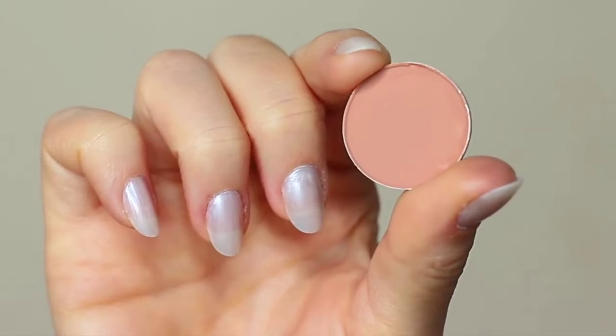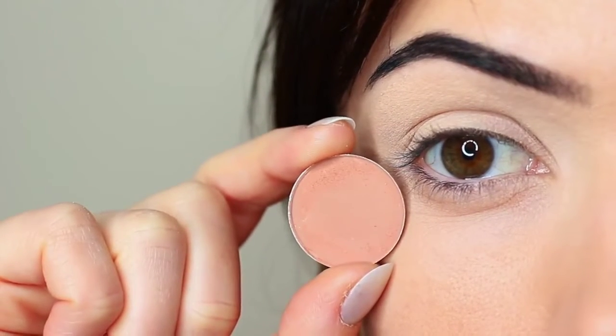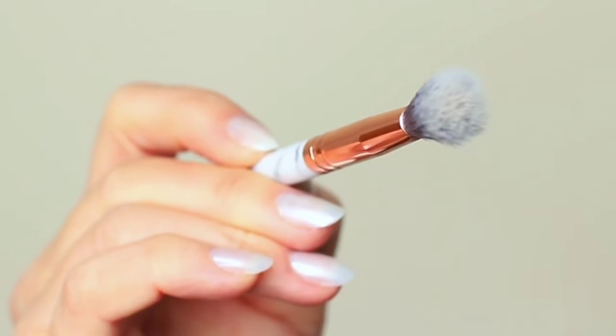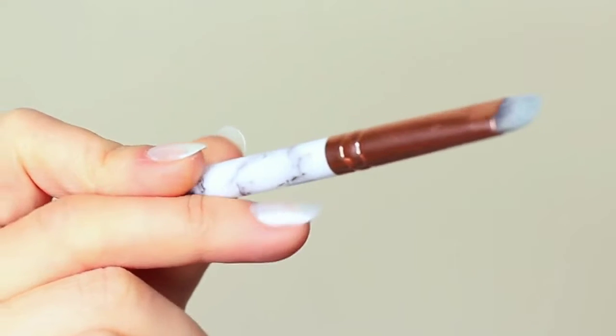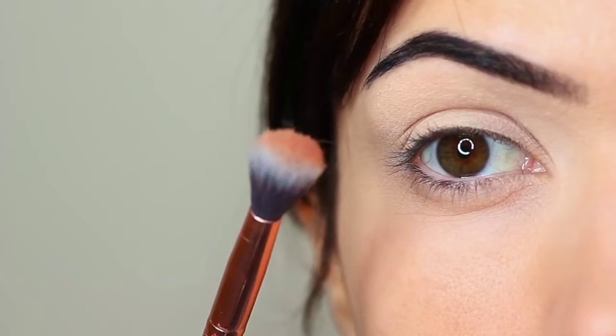I'm first going to take that crease shade, which is a matte tone, and I'm going to take my blending brush. You only need two brushes for this look: a blending brush and a flat brush. Starting with the blending brush, we're going to work this over and back into the crease of the eye.